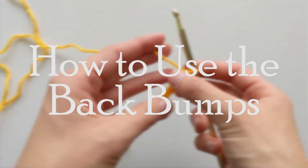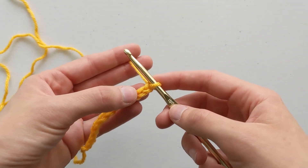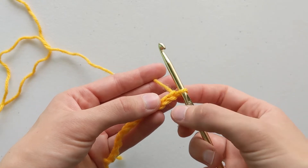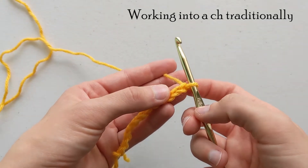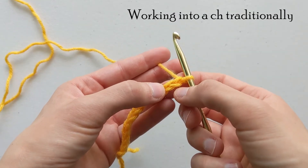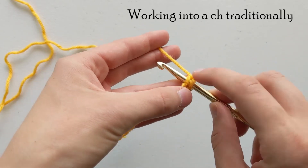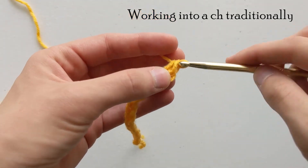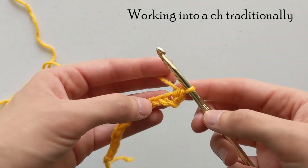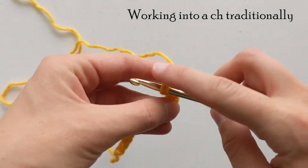Now that we know what the chain looks like and where the back bump is, I just want to show you the difference between a traditional first row whenever you're using the chain, compared to using the back bumps on your very first row. Normally, this is our first stitch. If I were to make a single crochet into this chain as my first row, I would skip this first stitch, and then I would go into the top of the V right here, and then I would make my single crochet. Skipping one is going to give me the height that I need to make that first stitch. And then I would just continue down the row working into the top of the V's.